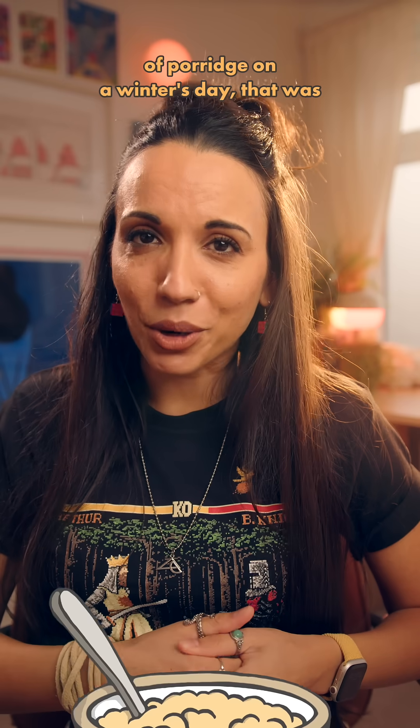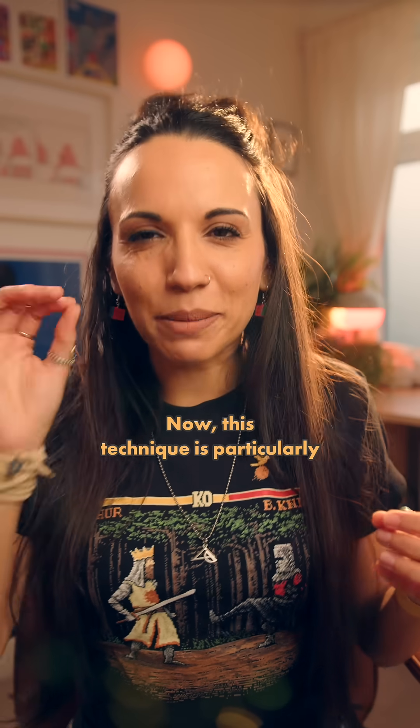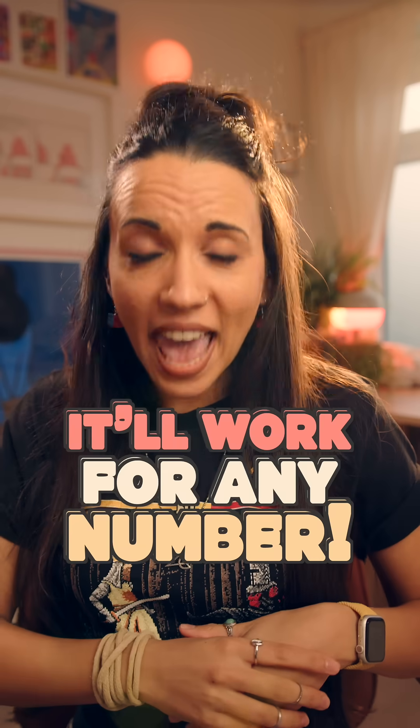Just like a warm bowl of porridge on a winter's day, that was outstanding. This technique is particularly useful for numbers either side of one that ends in 0, because they're usually easier to square, but it'll work for any number.